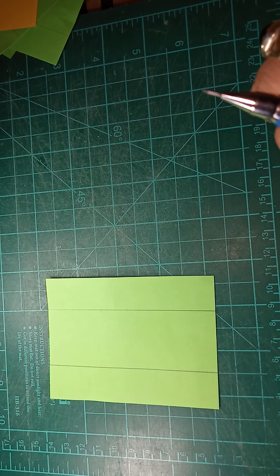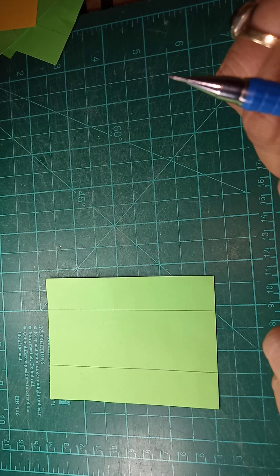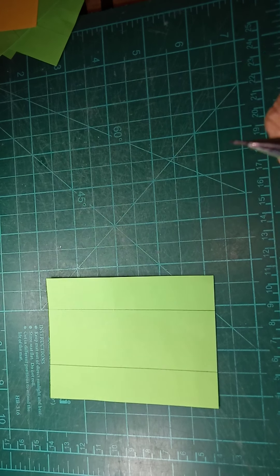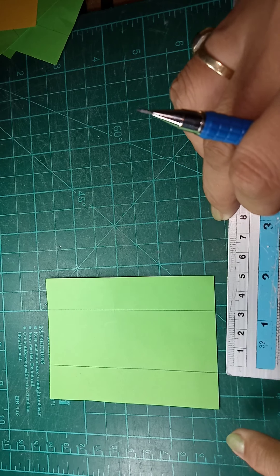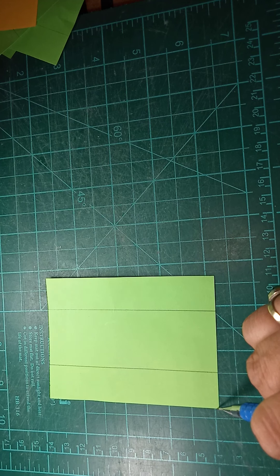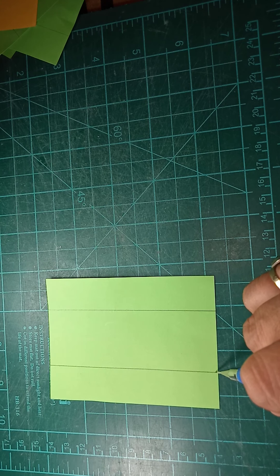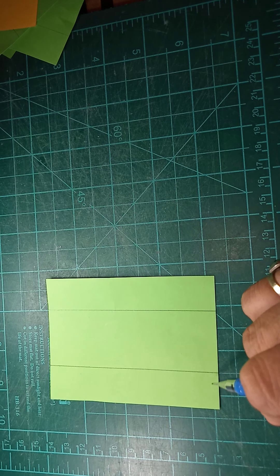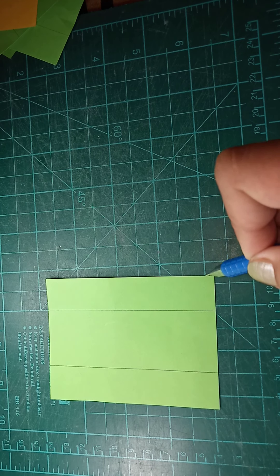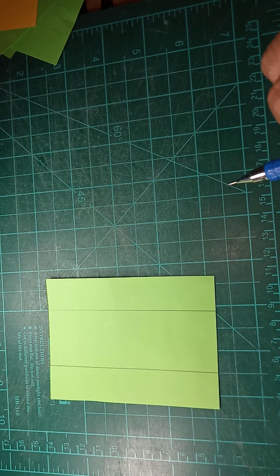Actually, if we're going to count, there are 13 letters that are straight. I am measuring 2 centimeters from this corner to this location, and this will be assigned as the stem of the letters. On the other side, the right side, the same 2 centimeters.